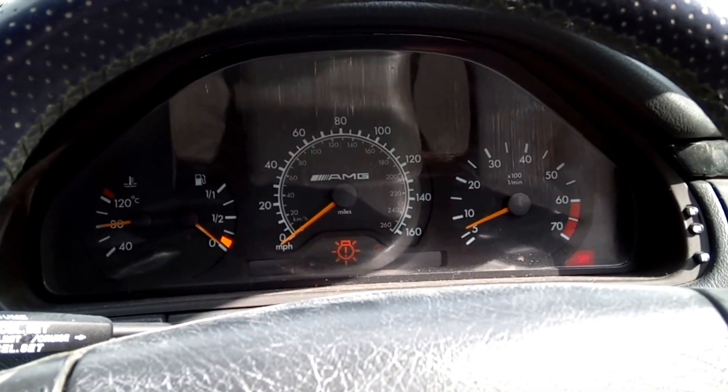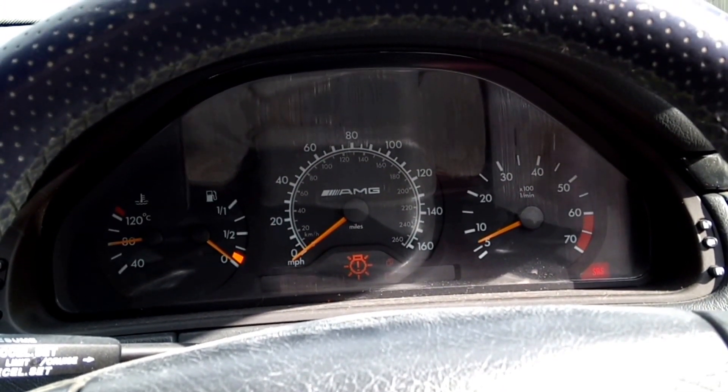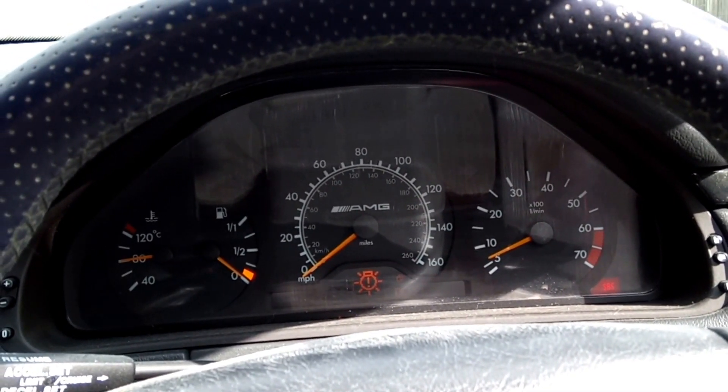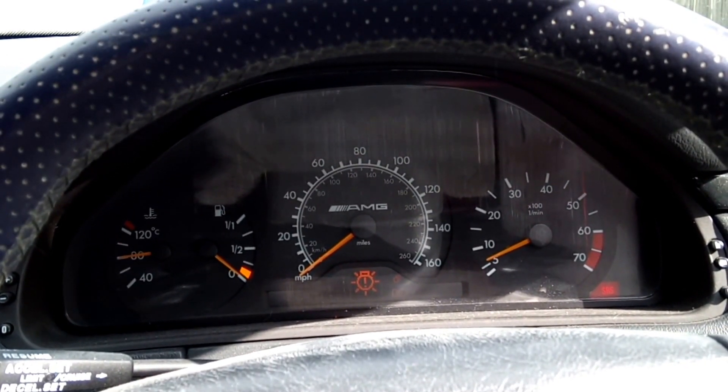Aftermarket exhaust — sounds very nice. No catalytic converters, no resonators, no silencers. I've still got to mod it though. I want to put an X-pipe on and some fast-flowing cats because you've failed the MOT not on emissions. So there you go, that's a win.